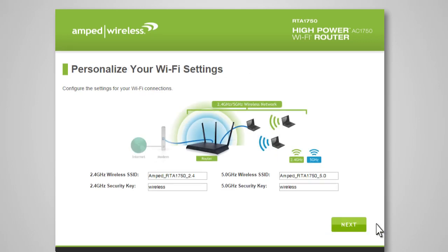The Wi-Fi settings page allows you to configure settings for your 2.4 GHz and 5.0 GHz Wi-Fi networks. The wireless SSID is the identification name of your wireless network. You can change it by entering a new name in the 2.4 and 5.0 GHz wireless SSID fields. The default security key for each wireless network is 'wireless,' and you can change these for both networks here. Click Next to continue with the setup wizard.